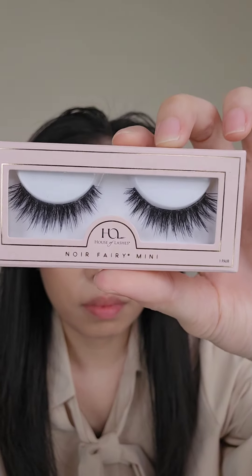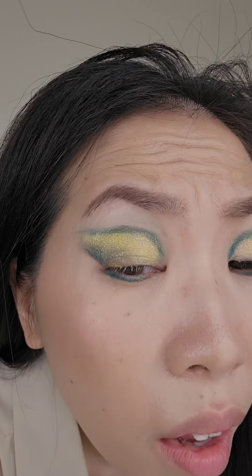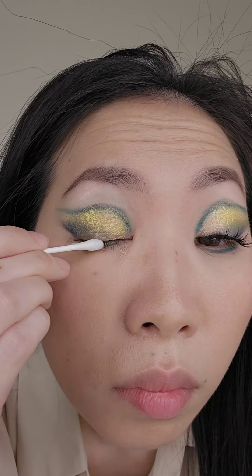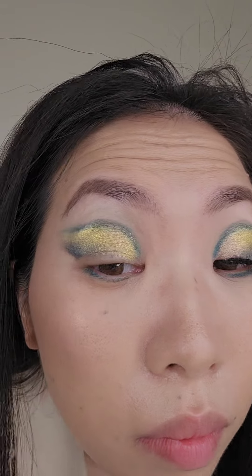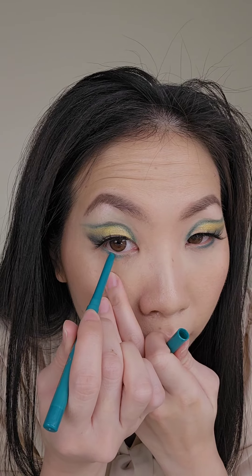On to lashes now. These are Noir Fairy from House of Lashes in the mini version. Trim and apply glue to your lash band. The first one was really easy, but the second one just would not stay on. When I took it off, this happened — so I had to get some eye makeup remover and some q-tips and try to clean that up without having to start all over. That looks better now, so let's try this again. Make sure my eye is dry, put that back on, and it's better now — yay! Now I just have to retrace my lower lash line and put a bit of concealer on where the makeup was removed.